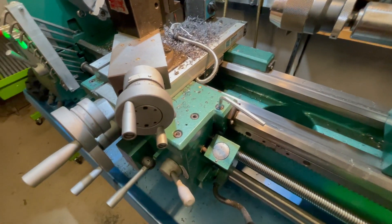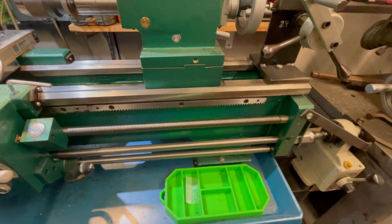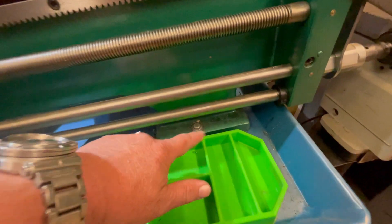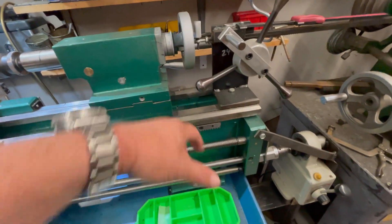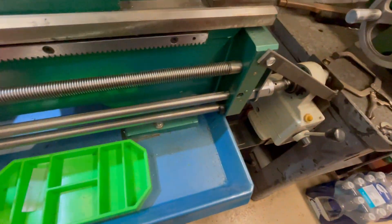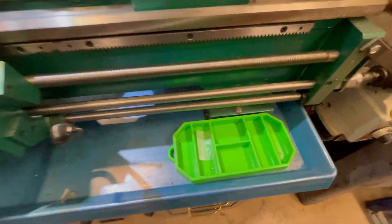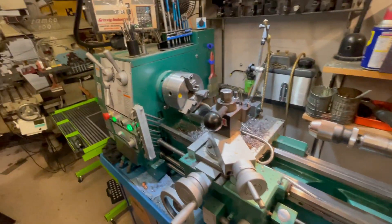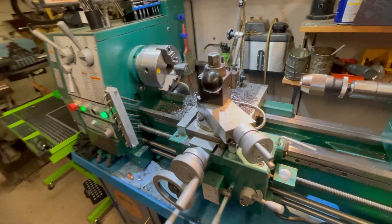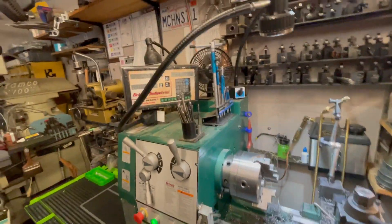Second, to get the twist out of the bed — the South Bend had an allen bolt and the whole bed would level with two allens. On this one you have to shim it: bolt it down, check it, unbolt it, shim it, bolt it down, check it. It's a pain. The South Bend was no problem, but that's another ten thousand dollars.